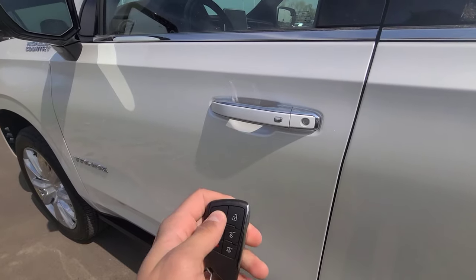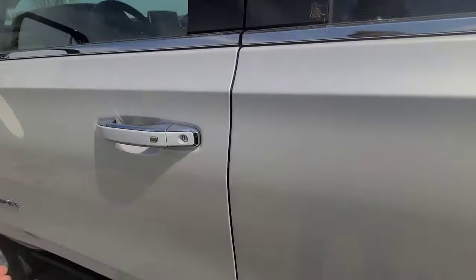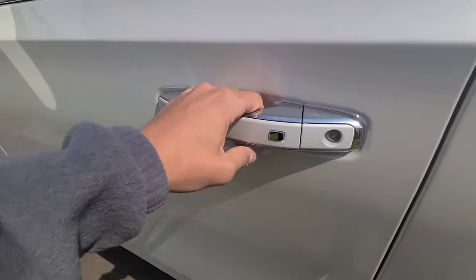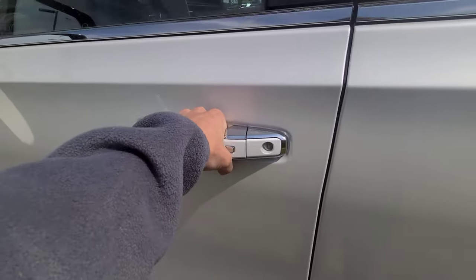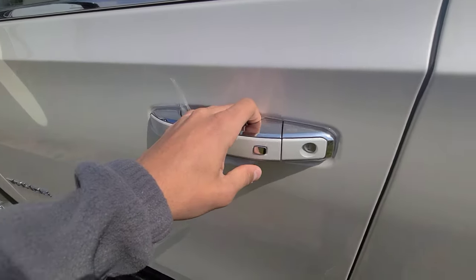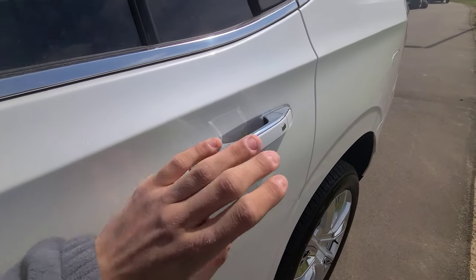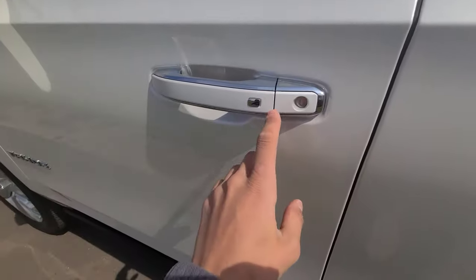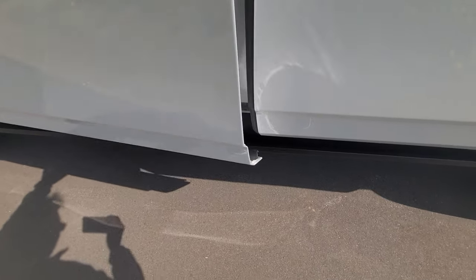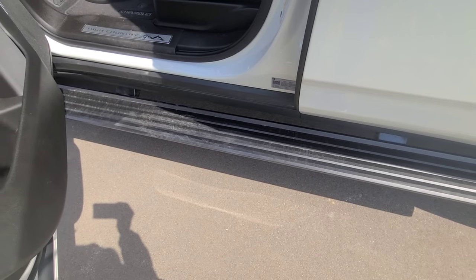Locking the vehicle — on all four doors you can see we have passive entry buttons. Pressing the button once unlocks just the driver's door; pressing it a second time unlocks all four doors. Pressing it again locks the doors. If you press the button from any door other than the driver's door, it unlocks all four doors at once. When you open the door, you'll notice the optional power-deploying running boards, which are also illuminated at nighttime.